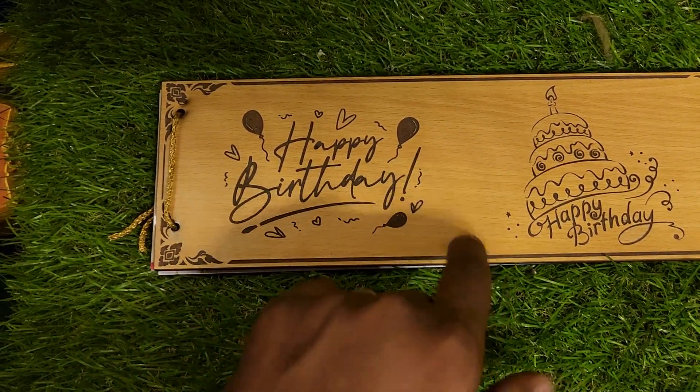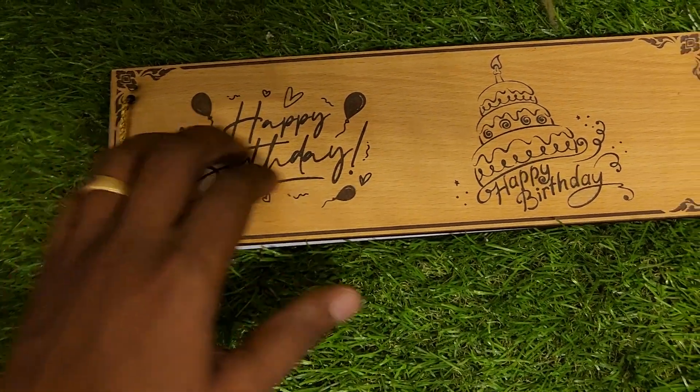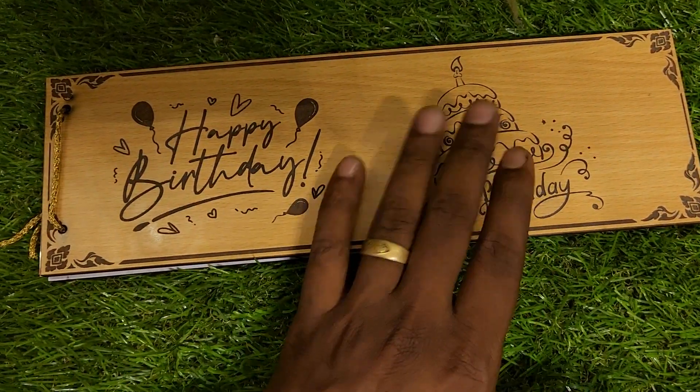I don't know your name. You can check it out, so you can see your name. If you want to make a photo, we can carve it out.